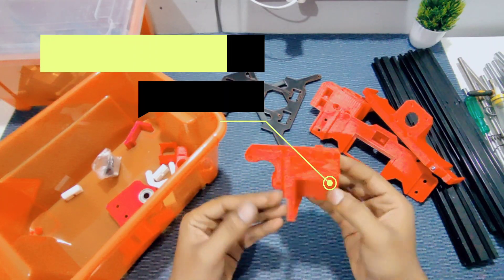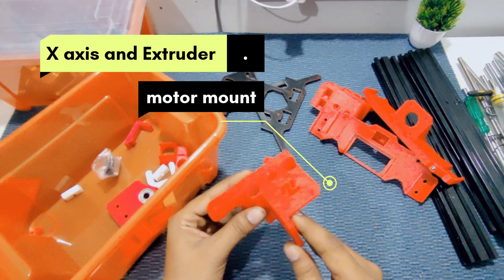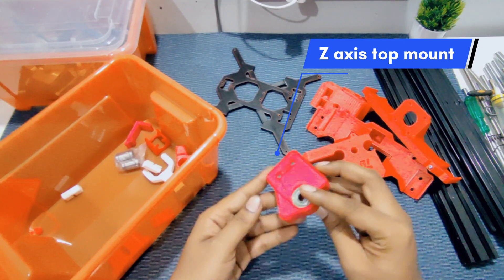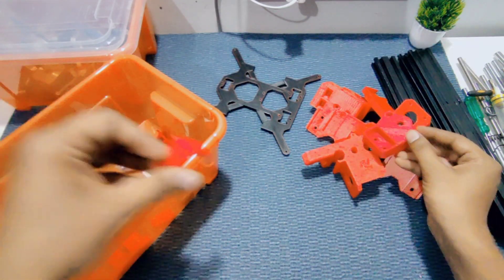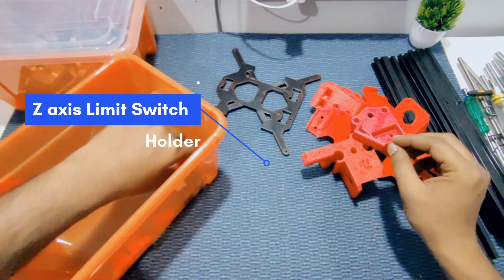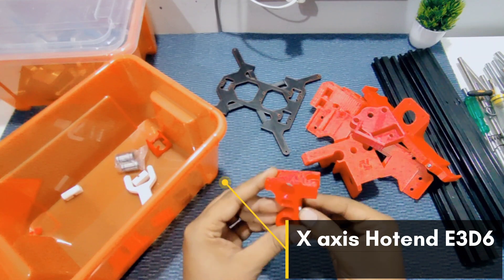This is the X-axis motor mount and extruder mount on the Z-axis. Here is the Z-axis top mount to hold the two 8mm rods. This is the Z-axis limit switch holder. And this is the X-axis hot end holder.